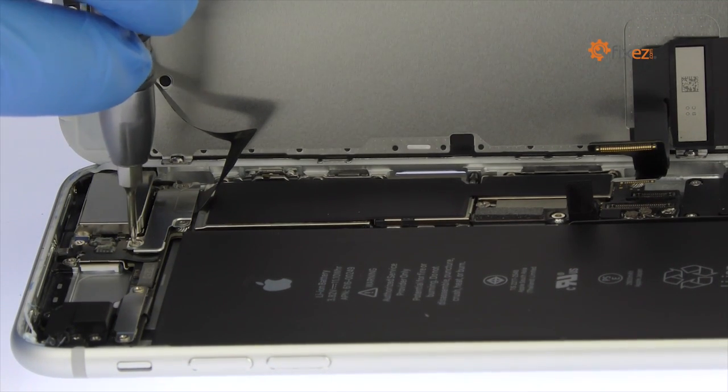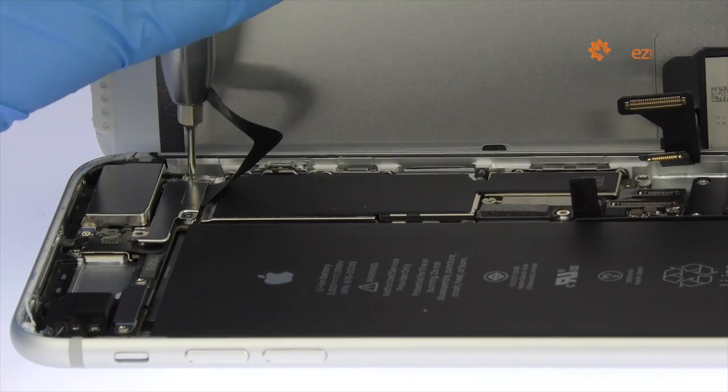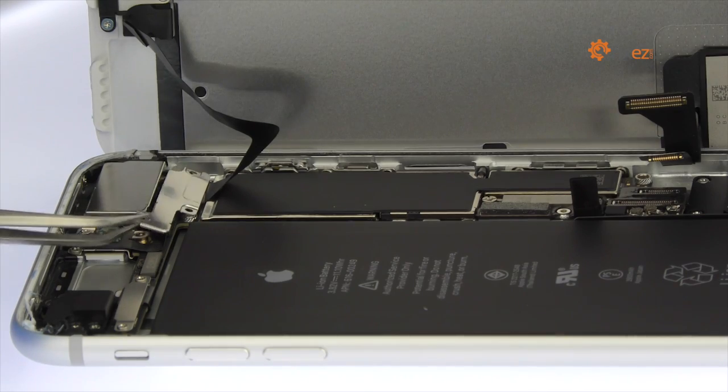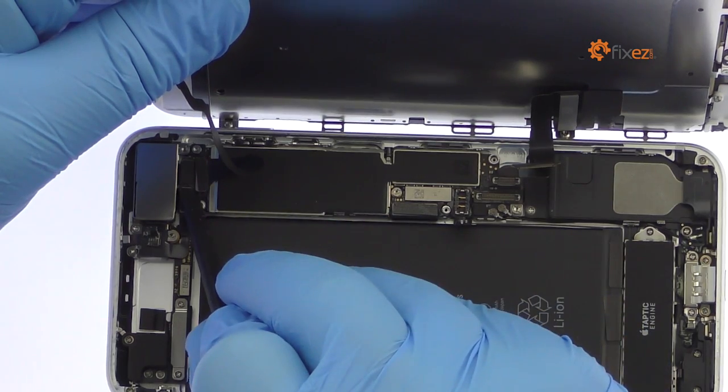Remove the three Tri-Point Screws on the left side that secure the bracket covering the upper component display cable. Disconnect the cable and free the iPhone 7 Plus display assembly from the phone.